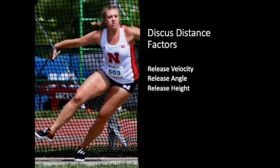With release angle, we want to make sure we're driving the discus forward, with a little bit of upward tilt on the front edge of the discus as we drive it out into the sector. For beginners, we're definitely focused on just a little bit of upward tilt in the discus — try to keep it relatively flat at release.